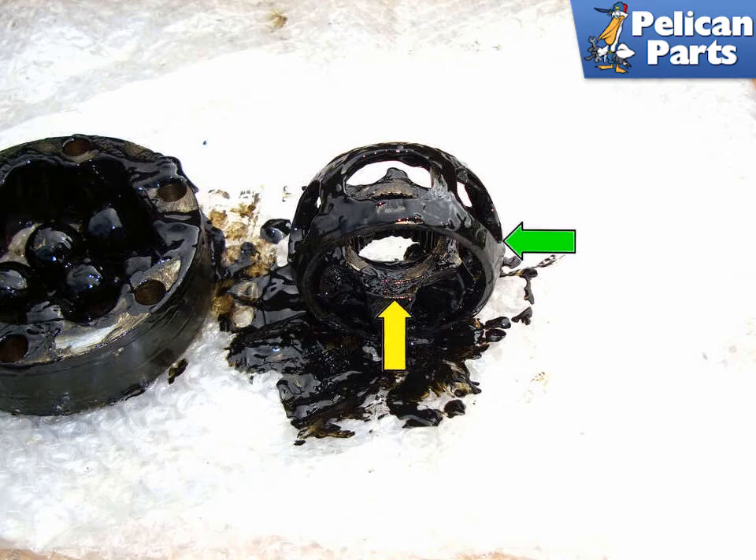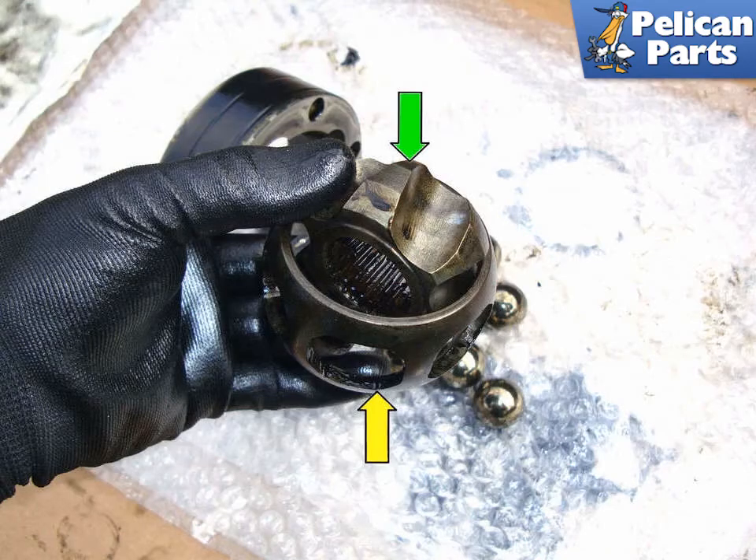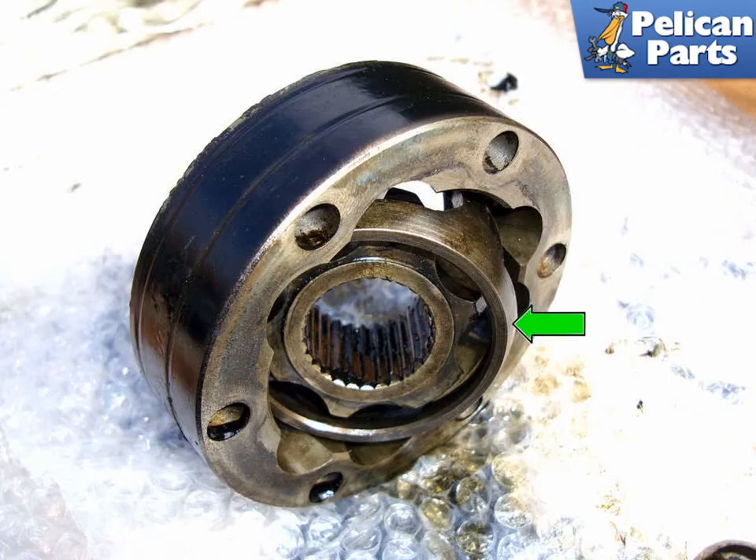Clean and dry all parts and be sure not to leave any cleaning solution on the parts for reassembly. Install the inner race, green arrow, in the outer cage, yellow arrow. Assemble the inner race in the cage, green arrow, then install it in the outer joint race.